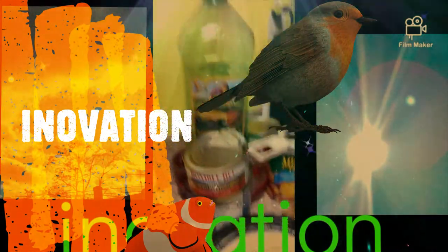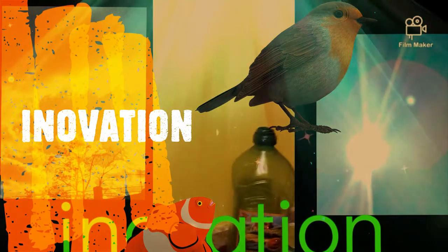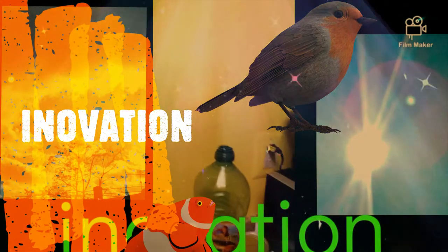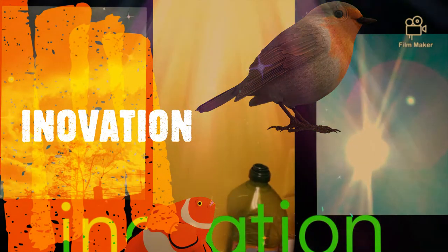In the oven I put a Pyrex glass bread pan — or meatloaf pan, whatever you want to call it. Now this is a two-in-one video.